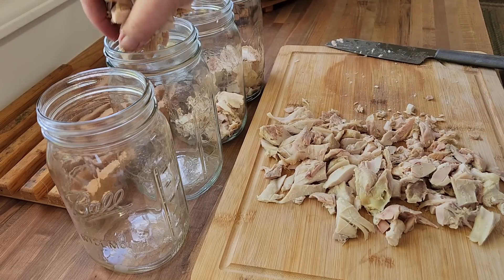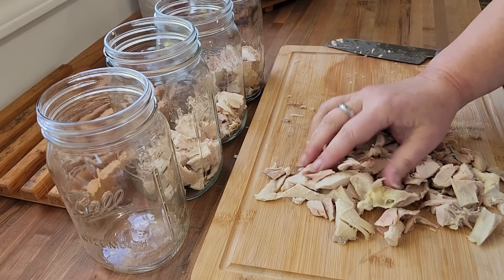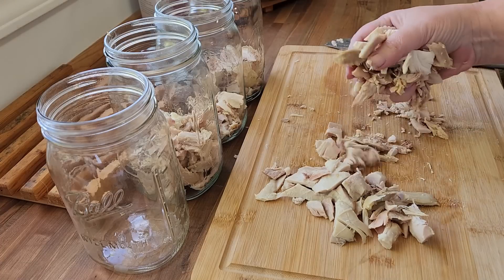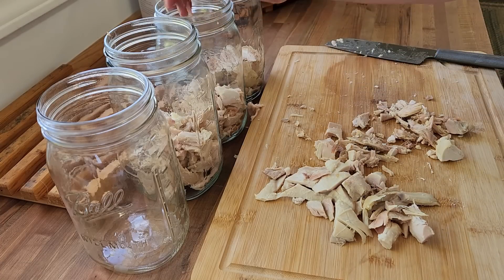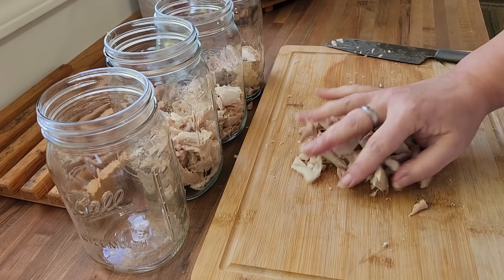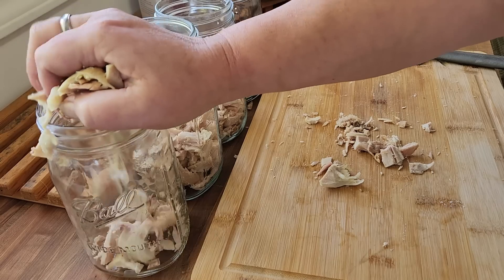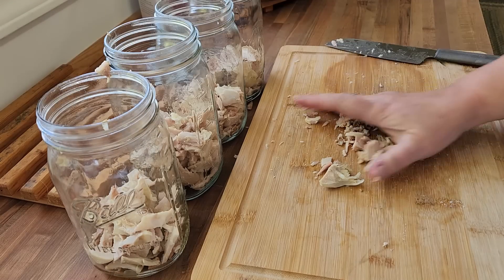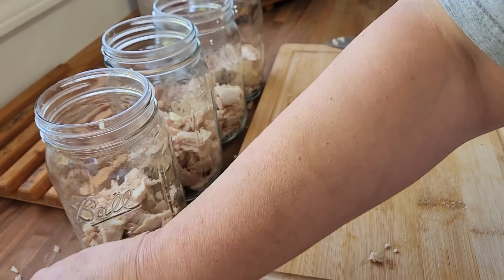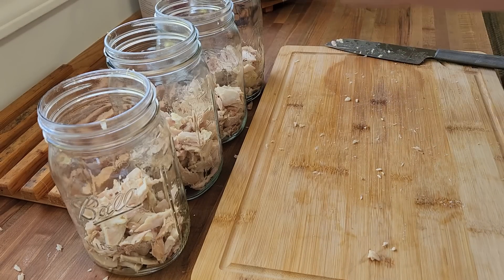When I go to use these, I can do any number of things. I can add my freeze dried vegetables, I can add fresh vegetables, I can add just pasta. I'm going to get four jars. Literally the choices are endless, absolutely endless. So I am looking forward to having that kind of variety and option for my soups moving into this.